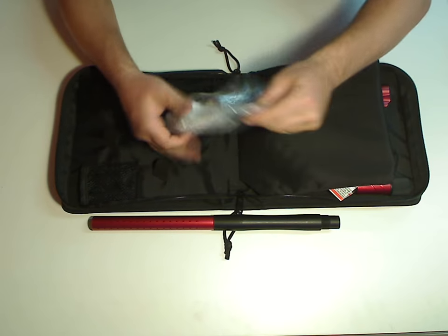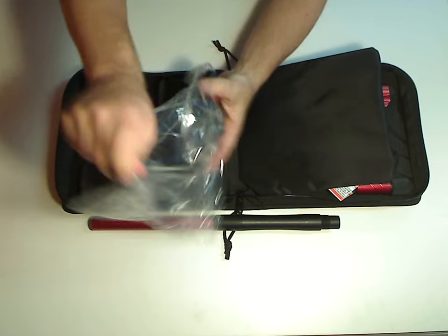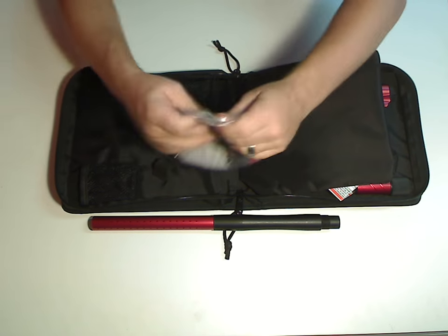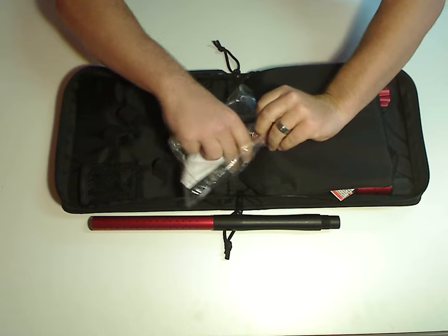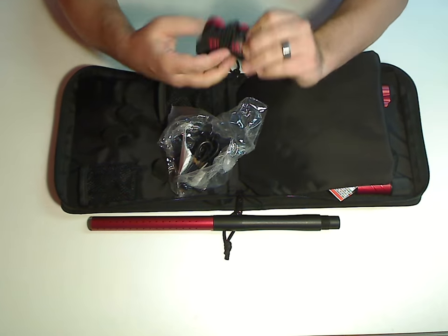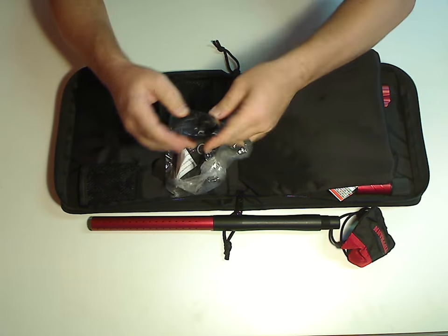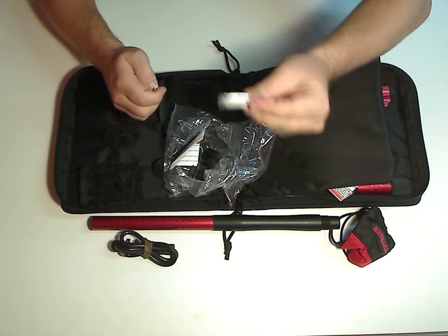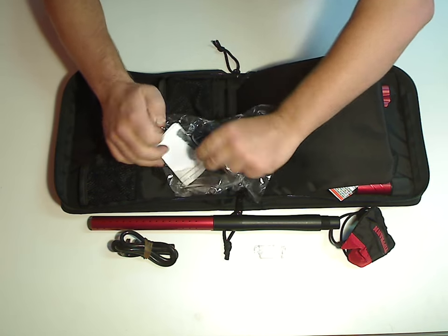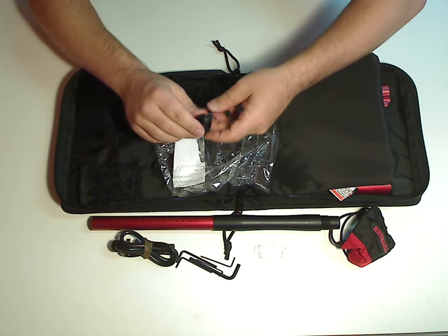We expect all the regular goodies in here, and sure enough, this looks like your standard Crossover accessory kit. Gun comes with a barrel sleeve, squeegee, extra grease packet, any tools that you might need for the gun — covers every Allen wrench and Allen set screw that's in there.